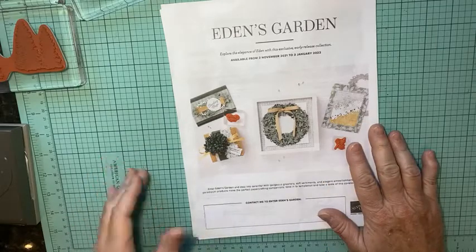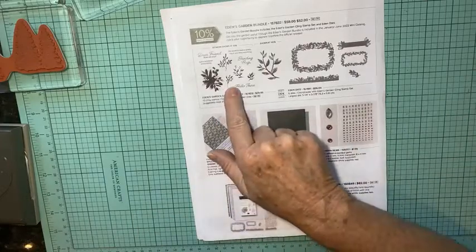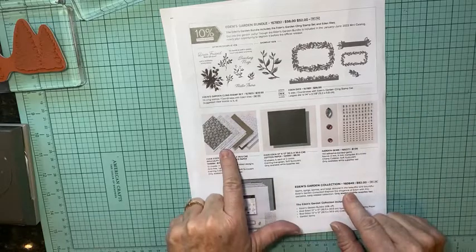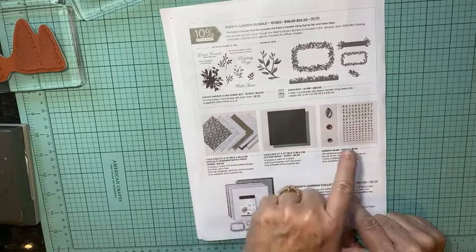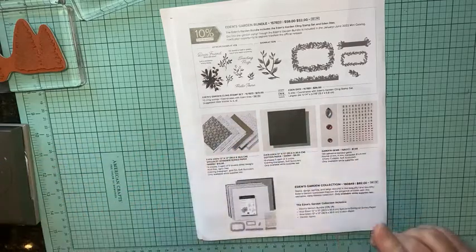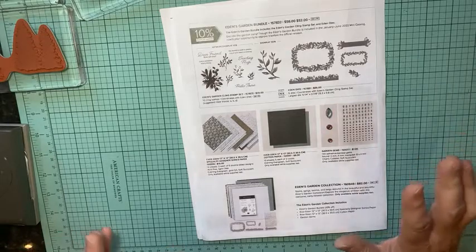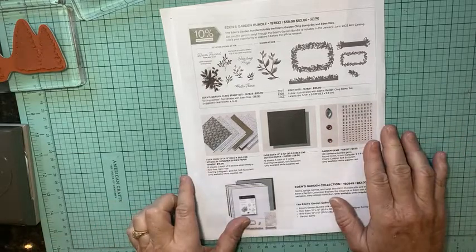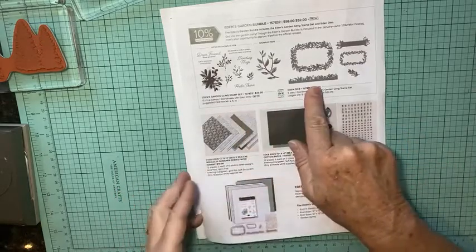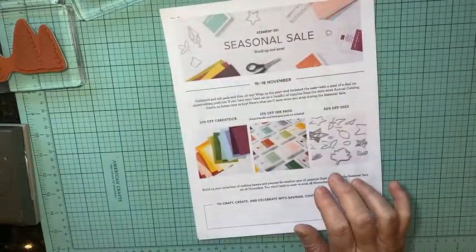We've talked before about the early release of Eden's Garden. The early release products are the stamp set and the dies. They've also included designer series paper, cotton paper, and gems — those are not early release, they're exclusive products included in this bundle. You can get them until the catalog goes live or until they run out, because these two items will be in the new mini catalog in January.